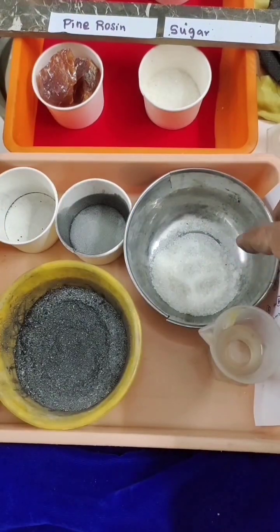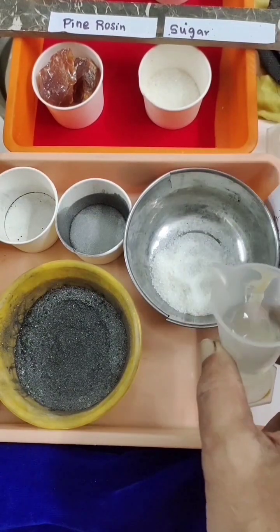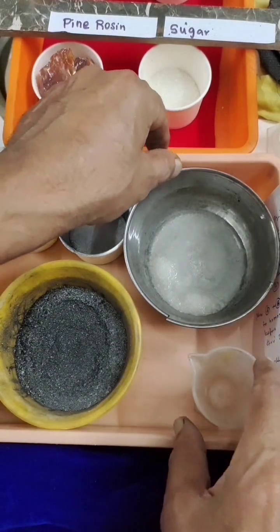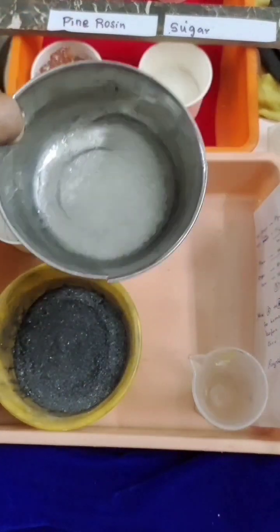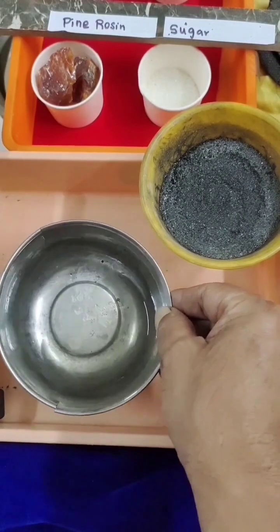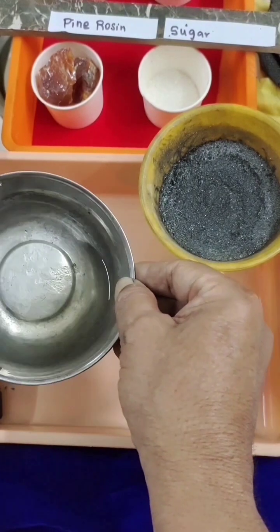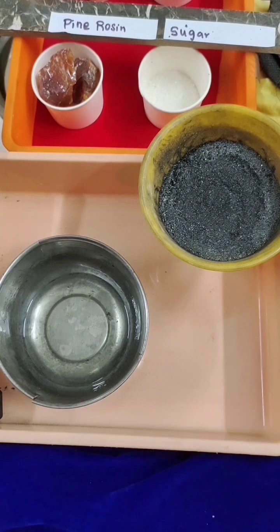We added the powders. Now add the weighed amount of sugar. To this I am adding 15 ml of distilled water — DNS water as some call it. This won't dissolve just like that; we have to go for mild heating and it will dissolve. Now I have warmed it and the sugar has dissolved — you can see everything is dissolved and it's slightly syrupy.